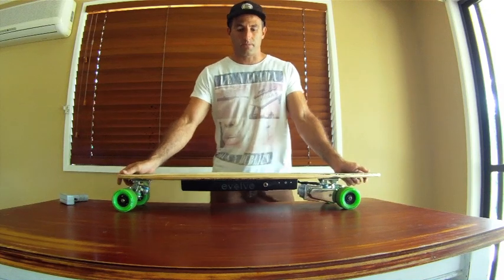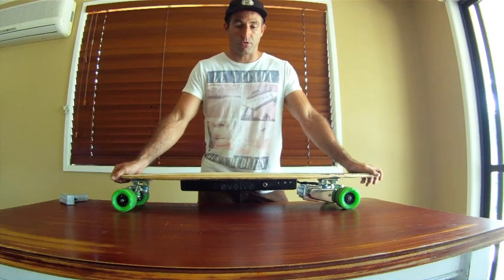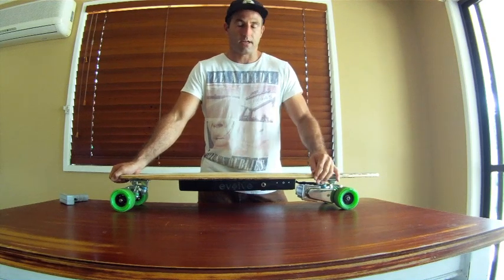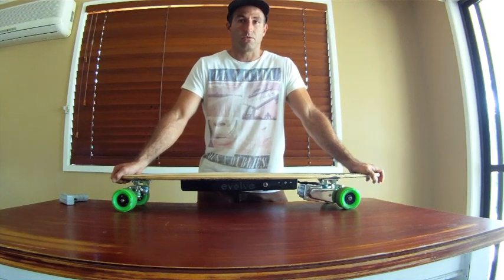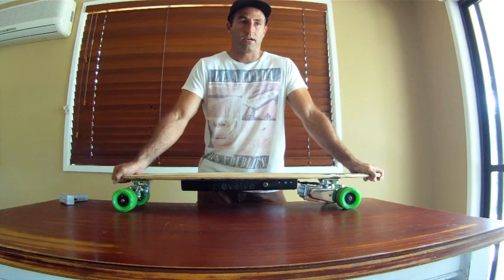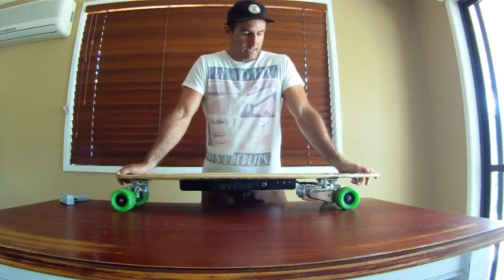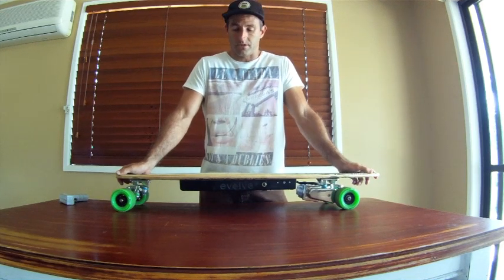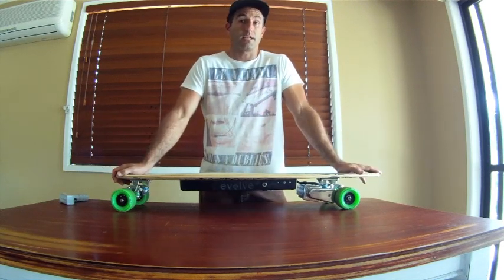Hey guys, this is Jeff from Evolve Skateboards. I thought I'd make this video to show you a more in-depth, closer look at what the Evolve Skateboard brand is about, and what electric skateboarding is about in general. The Evolve Skateboards design has been a work in progress for approximately three years now. It's been a tough slog, but we're now in production, which is fantastic news for us and for anyone who loves electric skateboarding and longboarding.